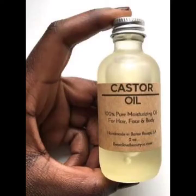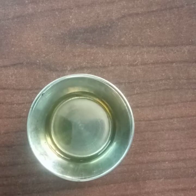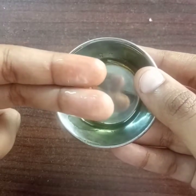Step 3 is Castor Oil. Castor oil contains Vitamin E, Minerals, Proteins, and Omega-6. We apply castor oil directly to help with hair growth and regrowth. For daily usage, mix castor oil with coconut oil and apply.